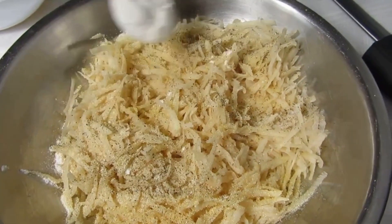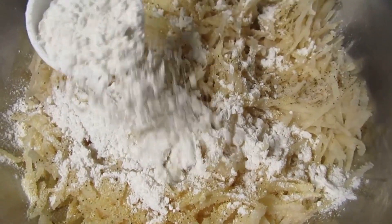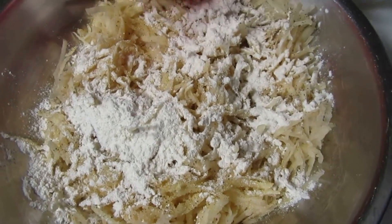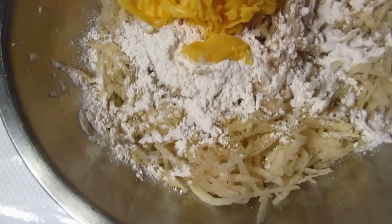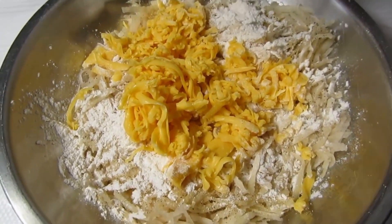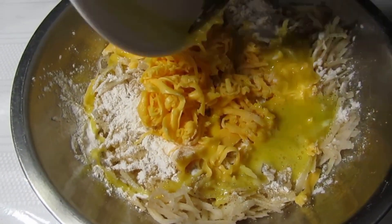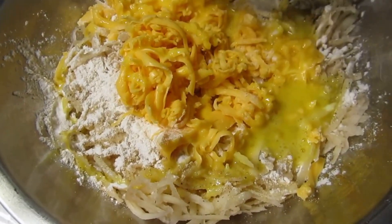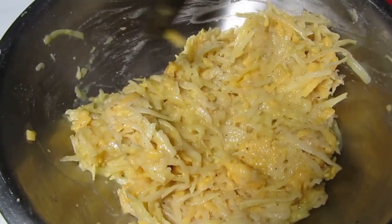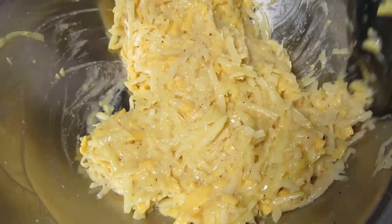Let's hit it with some flour, then add our cheese and our egg.